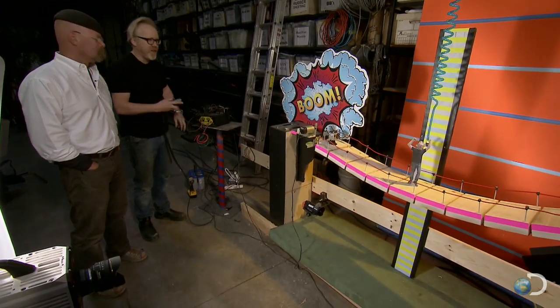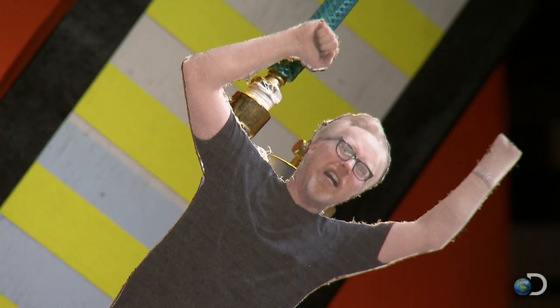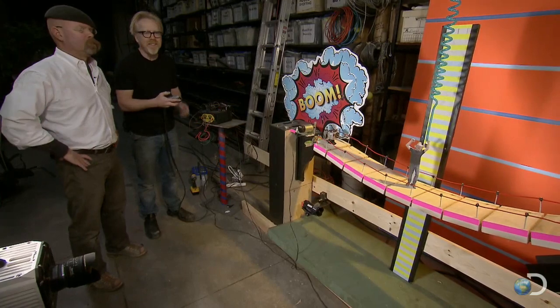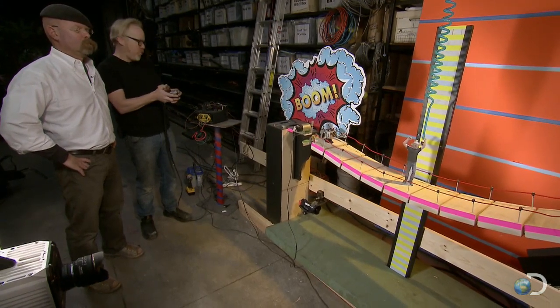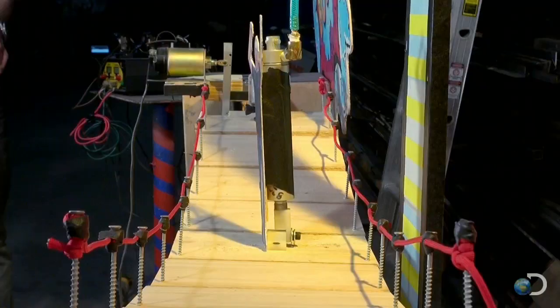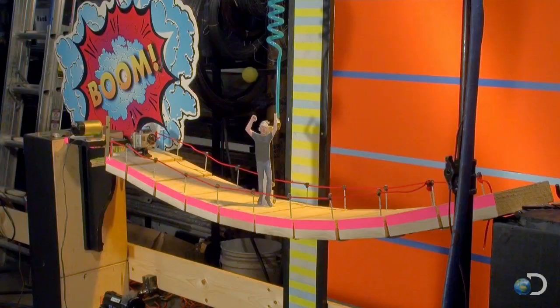It's time for test one, where Adam's mini me will jump exactly 50 milliseconds after the bridge has been busted. 50 millisecond delay in three, two, one. Adam sure shot up, but how did this leap compare with the control?